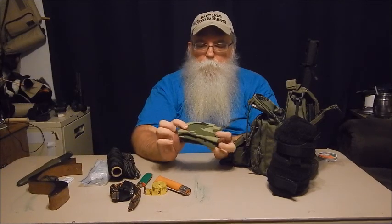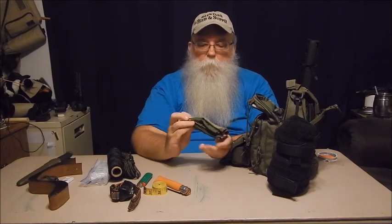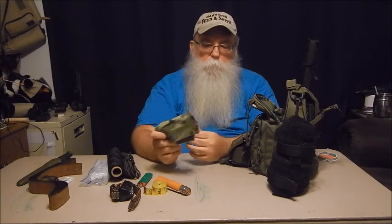Here is a bandana — camouflage just happens to be the one that's in there. Sorry about the interruption. The girls got home and they had to do a little bit of appointments and shopping. Anyway, getting back to my kit.